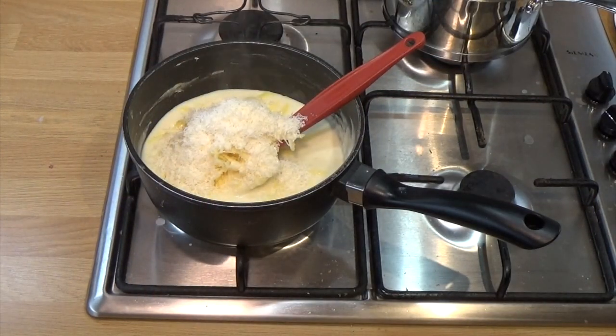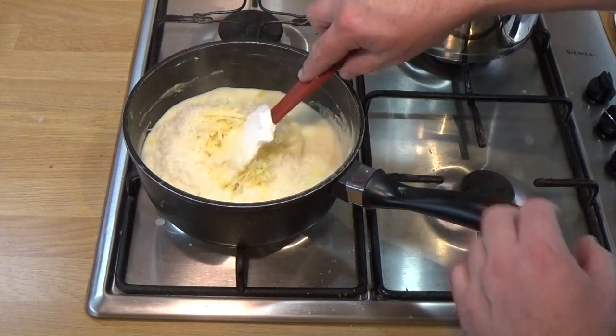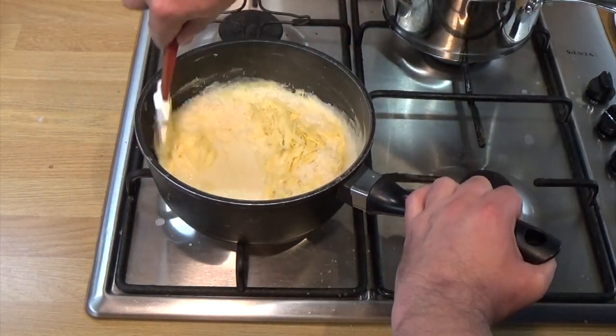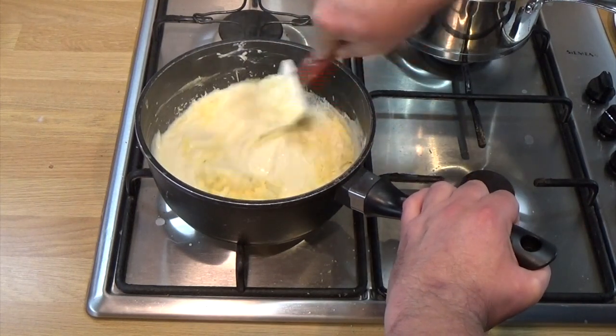Just need to combine this now. Make sure it's really thoroughly melted in. And then you'll have a very, very thick, rich, velvety cheesy sauce. Absolutely delicious.